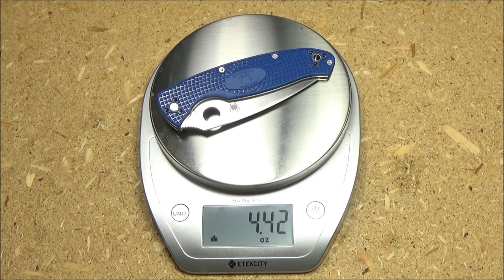Here is the knife on the food scale. I'm getting 4.42 ounces — truly light for the size of the blade.